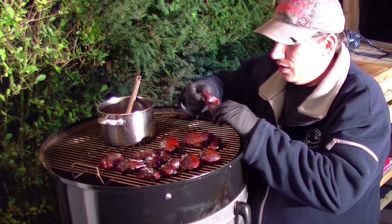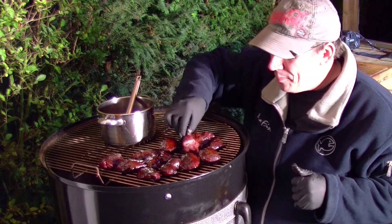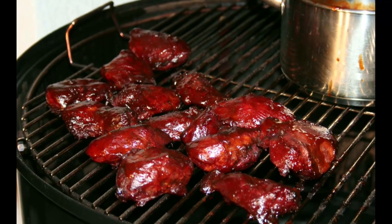Das ist der absolute Hammer. Also Ruhl, ein hammermäßiges Rezept – absolut genial. Ich hoffe, ihr hattet viel Spaß beim Zuschauen. Ich wünsche euch viel Spaß beim Nachgrillen. Bis zum nächsten Mal – You BBQ BBQ aus Rheinhessen.